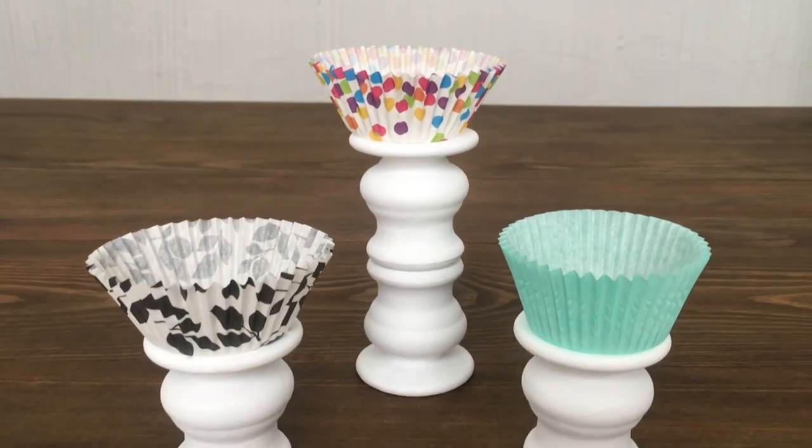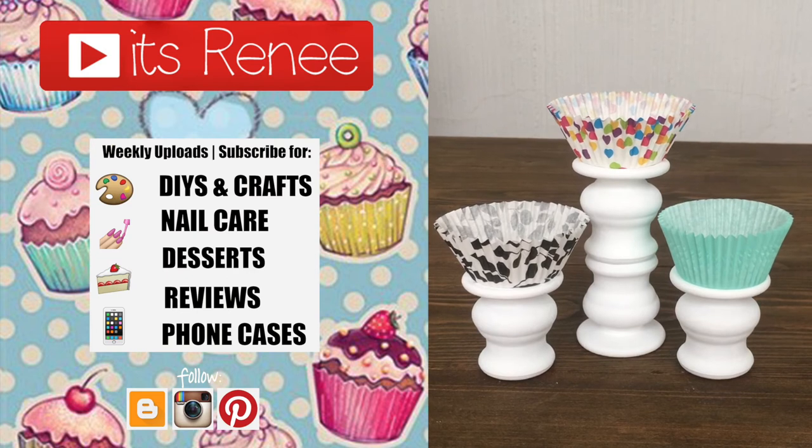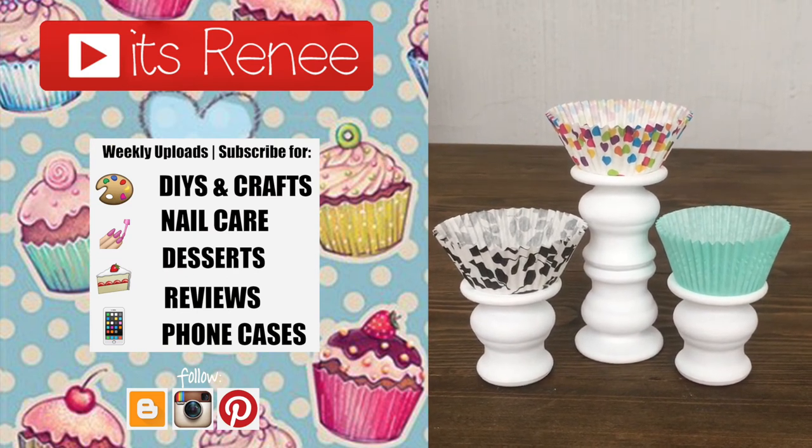If you want to see them in action, just stay tuned and subscribe. I really like them and hopefully you like them too. If you did, don't forget to give a thumbs up, check out more baking on my channel, subscribe for more, and share this. Thank you so much for watching, take care, bye!